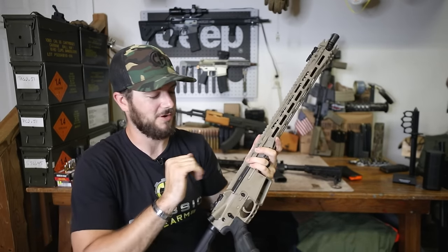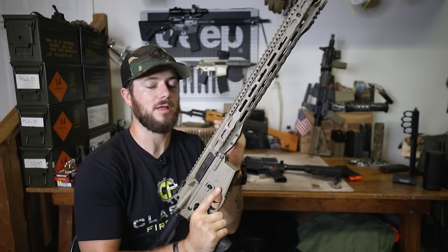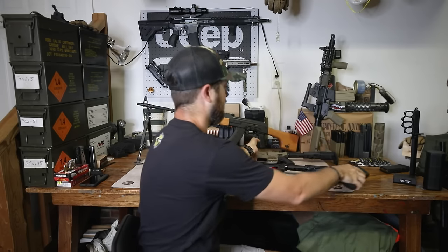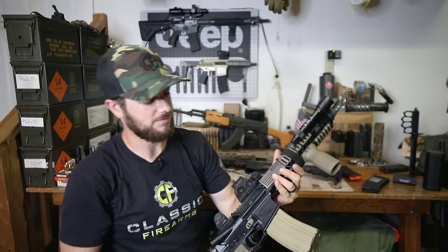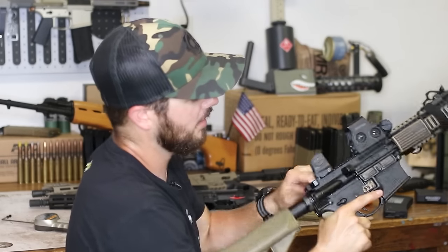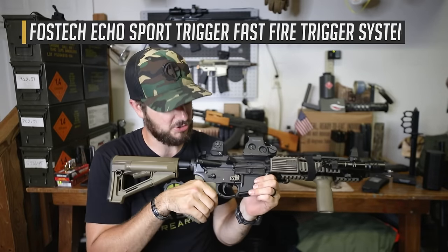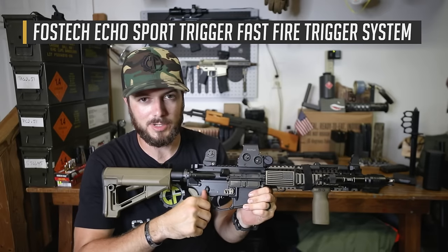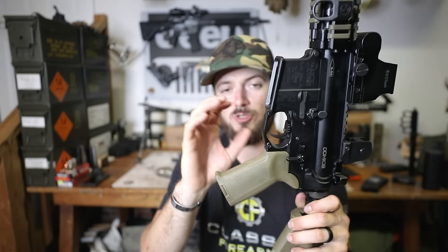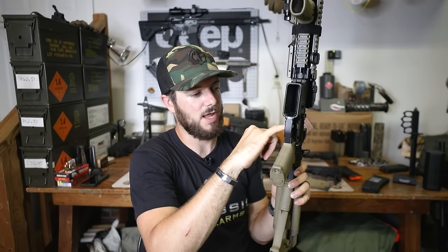Now we've got one other AR-style trigger to talk about — the FosTech Echo Sport. I have that one on my personal rifle, my short-barreled rifle by Daniel Defense, the Mark 18. The difference between the AR Gen 2 and the Sport trigger is this one does not have a third position. It has an ambi safety select but no third position. Instead it has a paddle that attaches to the forward part of the trigger — no extra drilling required — it connects into the same trigger hole in your lower receiver.